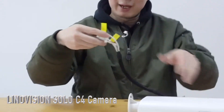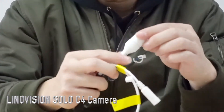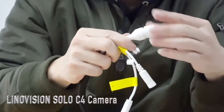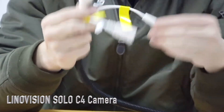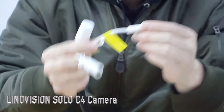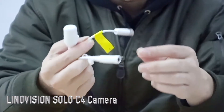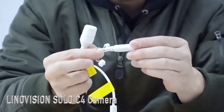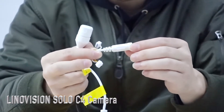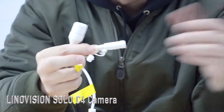Now let's move on to the connection side. This is the network interface. This one is the solar power interface, which gets connected with the solar panel. This one is the debug power interface, and also an external power interface that can receive external power.